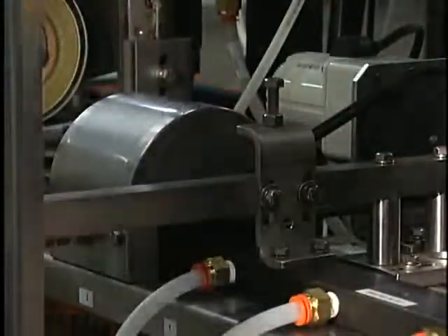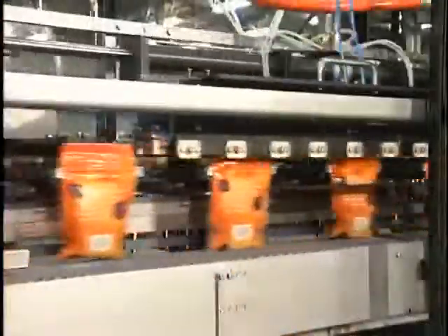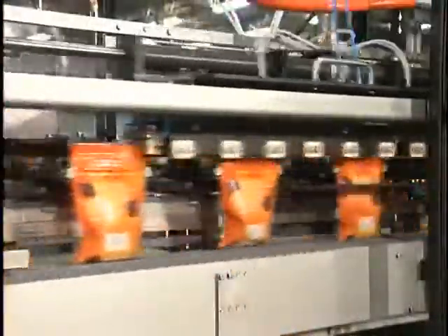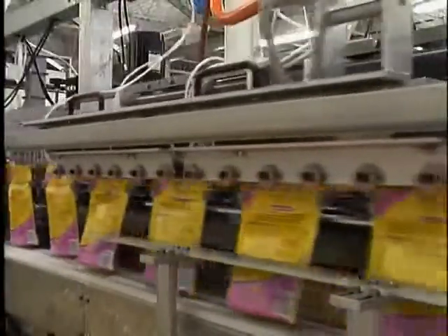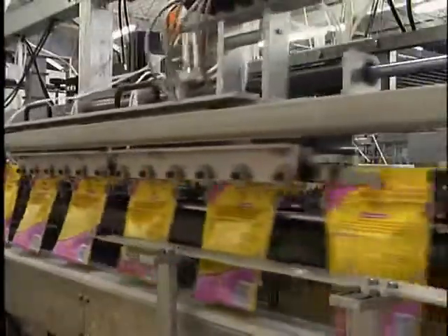After filling, pouches travel through a de-duster and then move to the top sealer and cooler. Here, the sealer-cooler unit travels with the pouches to ensure a top-quality seal. Because the unit moves with the pouches, it allows for additional seal time.